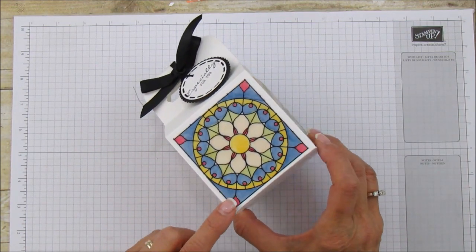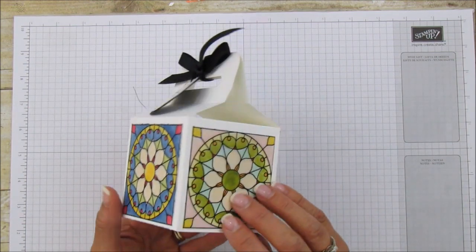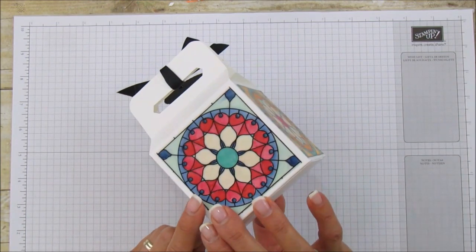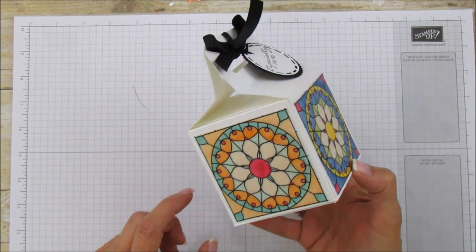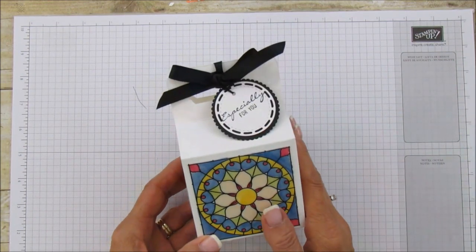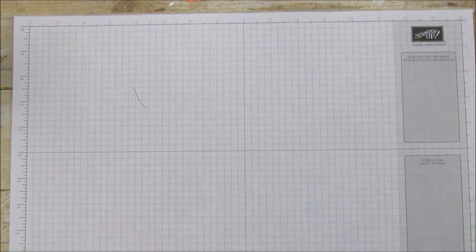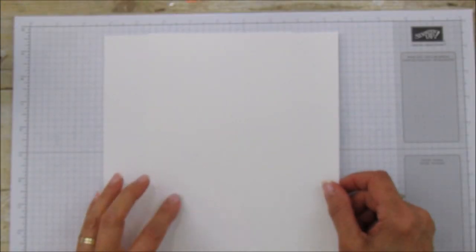I made the box white on purpose because the vellum really stands out against a white surface, and I wanted these panels to be the main spotlight. The box is a really good size. So that's what I'm sharing today — let me set that one aside and go over what you'll need.